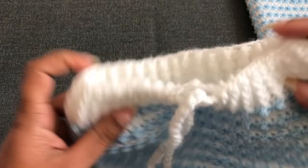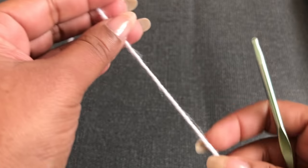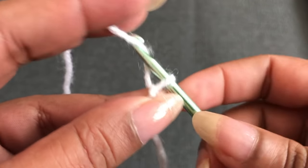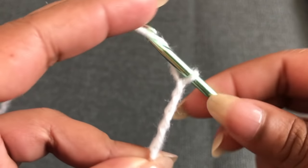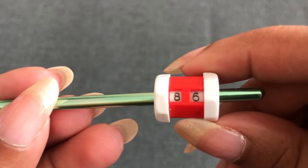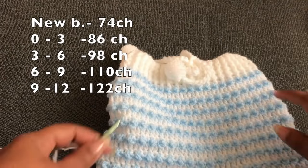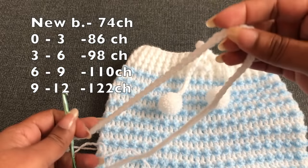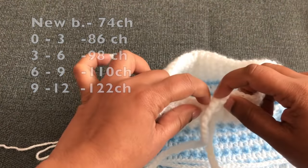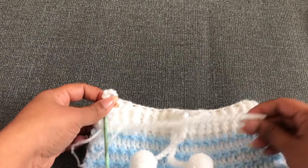I'm going to give you five different sizes. I'm making the 0 to 3 month size now. Start with white color yarn, begin with a slip knot and a chain. Different sizes have different numbers of chains: early born needs 74 chain, 0 to 3 needs 86 chain, 3 to 6 needs 98 chain, 6 to 9 needs 110 chain, and 9 to 12 needs 122 chain. For the 0 to 3 month size I have 86 chains.